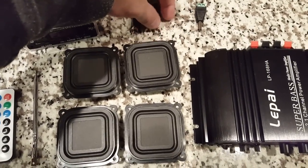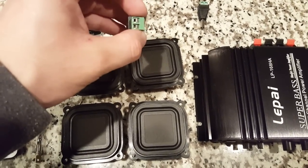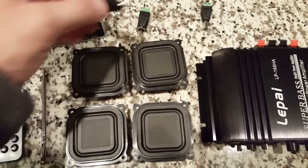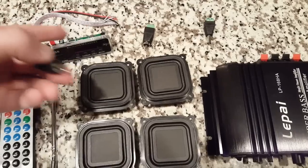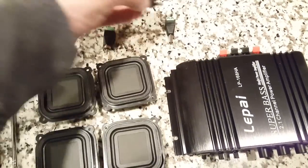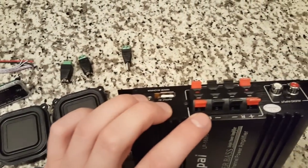We will be using two of these plugs. For those of you who don't know how to solder, we'll be using these — they'll plug into this, which has some cradles. We'll talk about those cradles when we go to hook it up. They'll plug into the back of the amplifier where it says right and left.